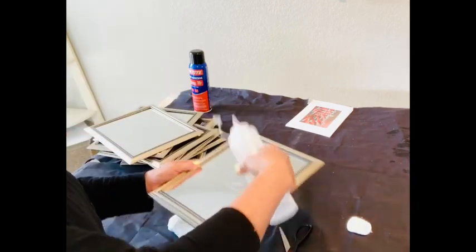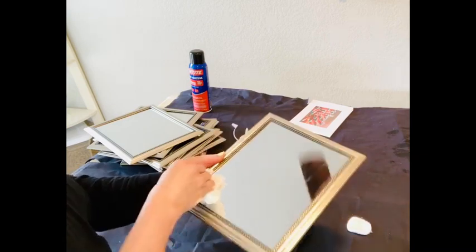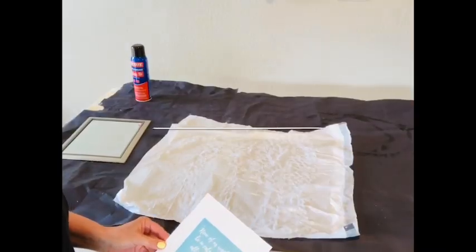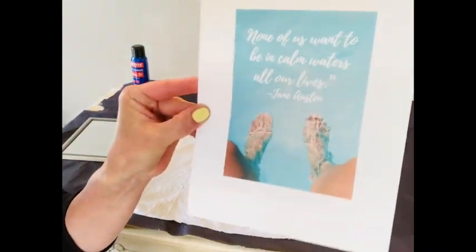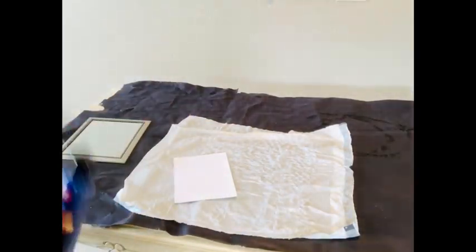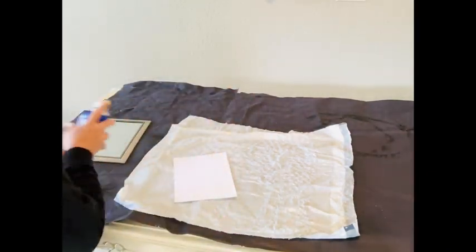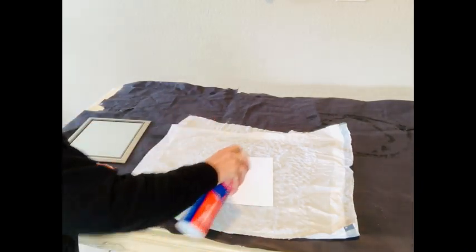Whatever frames or mirrors you choose to use, it's really important that you get those completely free of any kind of smudges or oil from your skin. My favorite method for doing this is just to get some alcohol on that surface and rub it completely around. You could also use Windex or window cleaner, whatever works for you.